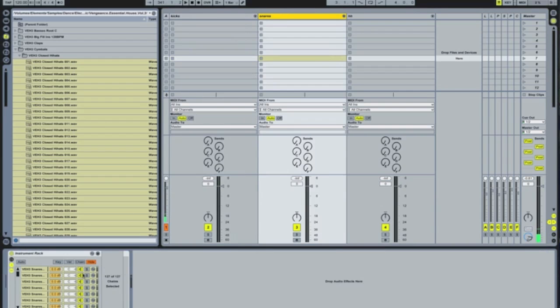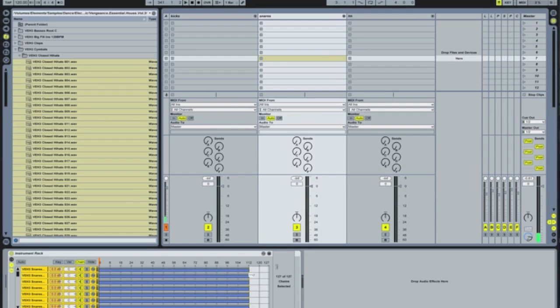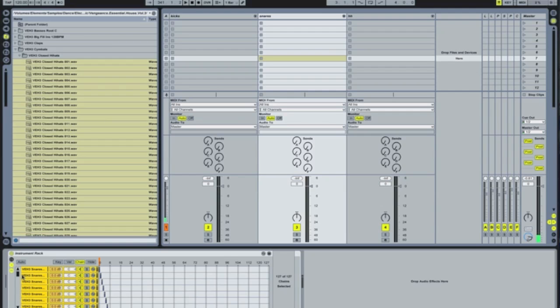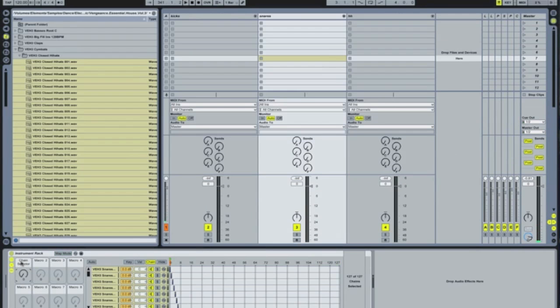I'm going to do exactly the same thing for the snares: show the chain, bring them all across, right-click, distribute ranges equally. This one just maybe needed one little bit extra at the end — that's fine. Click on your macros button, map mode, highlight, and you're going to rename this one snares.